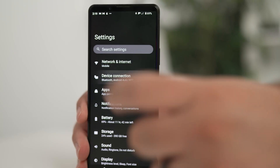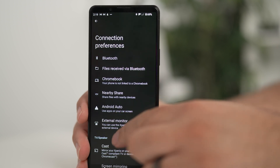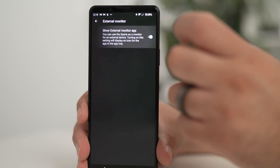Let's start off with how we set this up on the phone. To get started, you'll want to go to your phone and enter the settings, then select Device Connection, Connection Preference, and scroll down to the External Monitor option. You'll want to make sure that this is switched on in order to see the External Monitor feature in your app tray. Once you've done this, I recommend adding the icon to your homepage so that you can quickly access this feature whenever you need it.